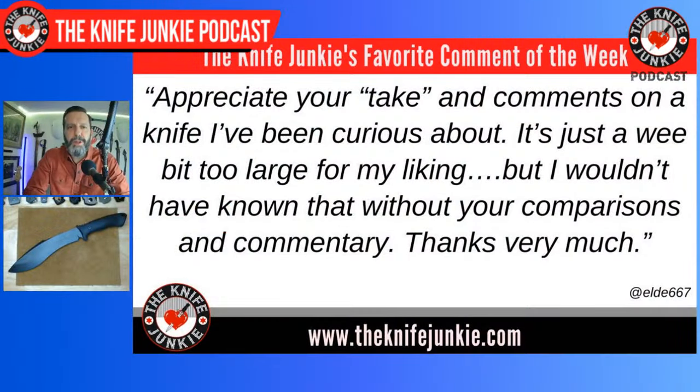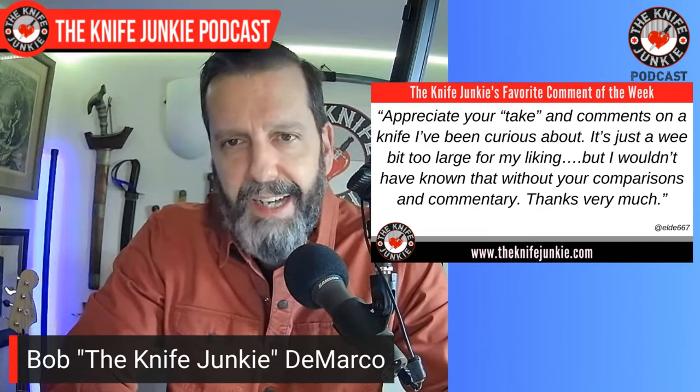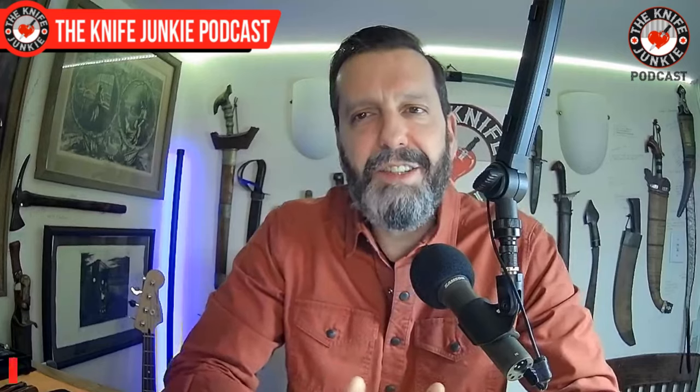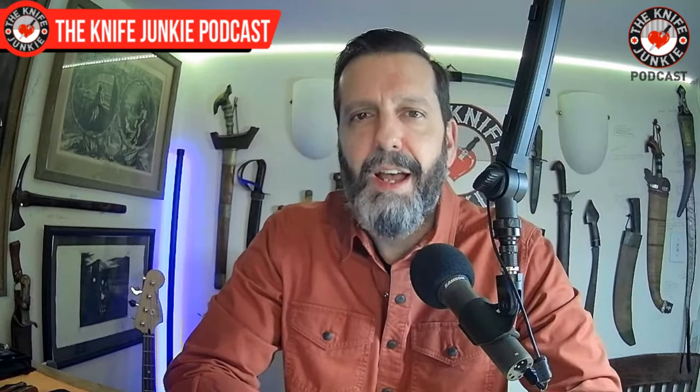Welcome back to the show. My favorite comment this week was from LD667, who says: 'Appreciate your take and comments on a knife I've been curious about' — talking about the Ramlock Stitch from Microtech. 'It's just a wee bit too large for my liking, but I wouldn't have known that without your comparisons and commentary.' That makes me feel good because my close-up videos and commentary on knives are the least viewed, and it's nice to see they're making a difference in someone's purchasing habits. Thank you, everyone, for watching and commenting, especially on the shorts.